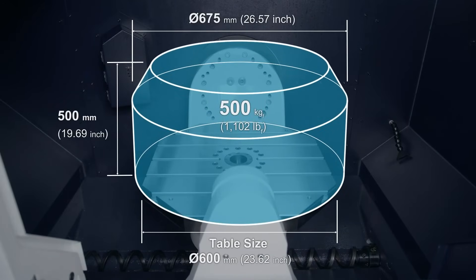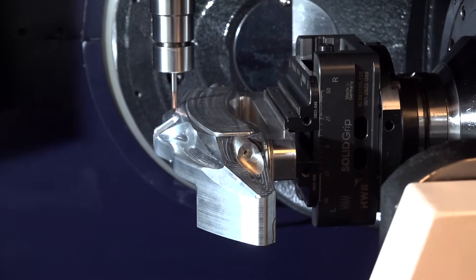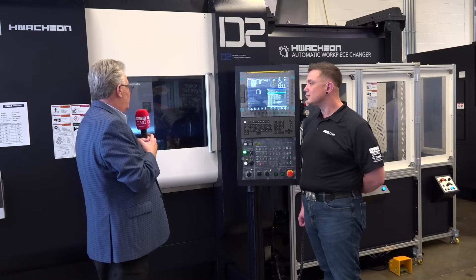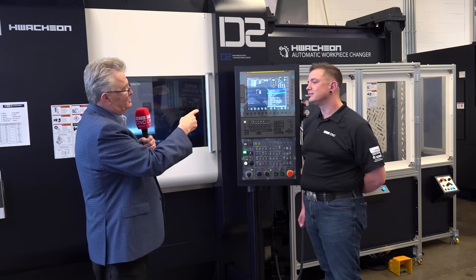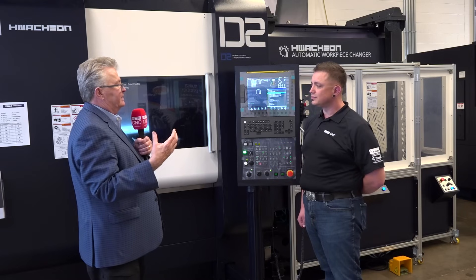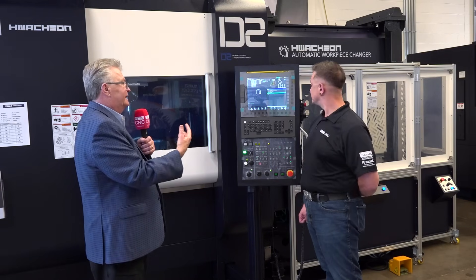We're showing it with a clamp unit on the table, just like we have it set up on the M1, because we have this wonderful automation system built by WatchOn. We call it the AWC — it's an auto work changer. It's shown in a carousel style, but you can also get a long chain style.